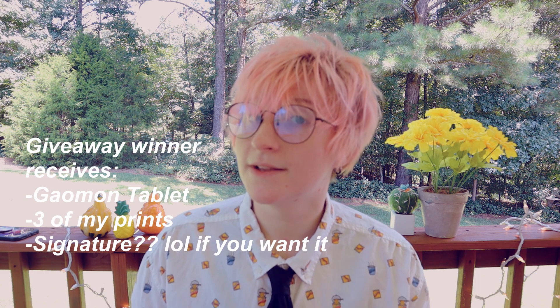But if that doesn't work for you, I have another way that you can get this tablet absolutely free — and this is the part some of you might be waiting for: the giveaway. Free things are pretty cool, right? This is partially just a thank you for all of the growth and support I've had recently. I wanted to do something that would give someone in my audience an opportunity to have a nice tablet and maybe kick-start their digital art journey.